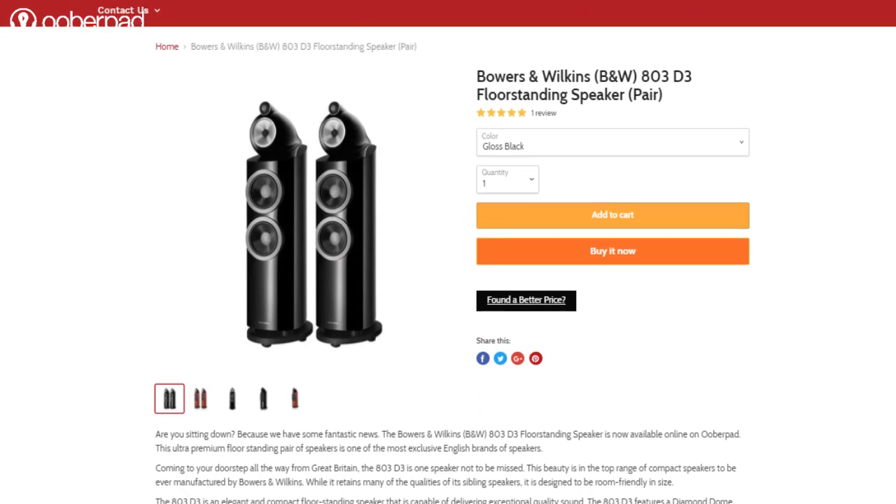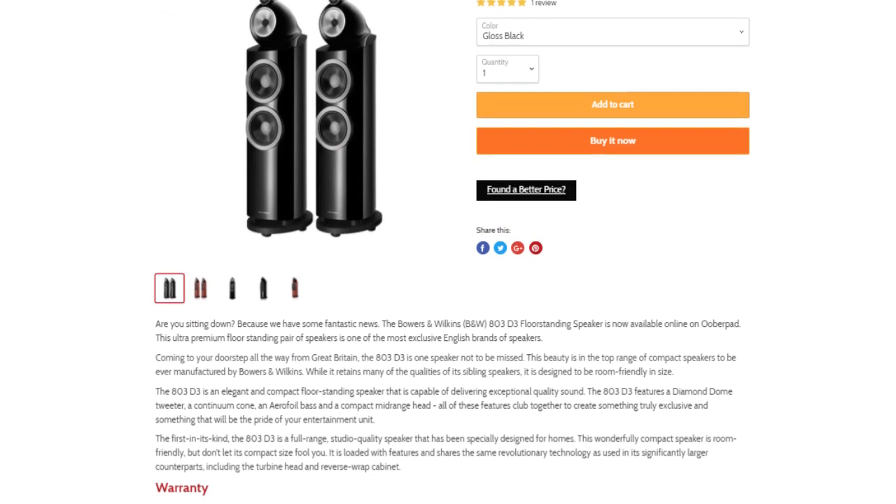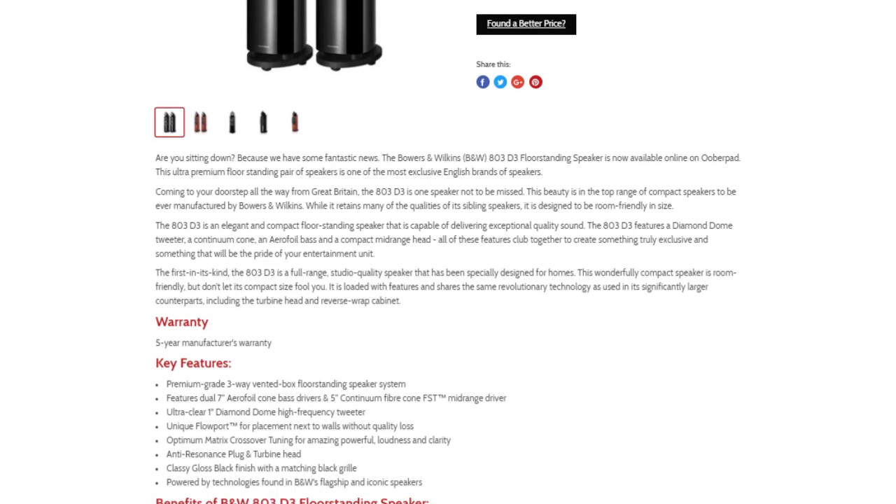For more information on the best pricing of the B&W 803D3 three-way floor standing speaker, get in touch with UberPad support.